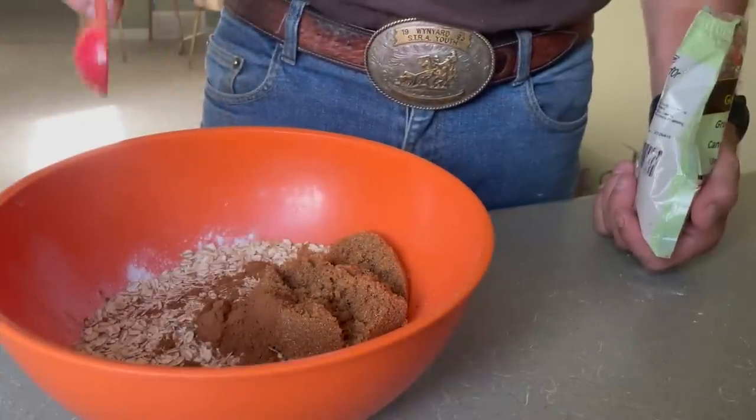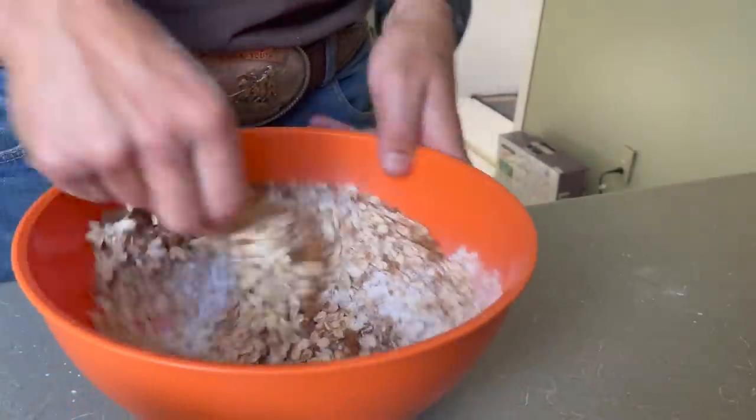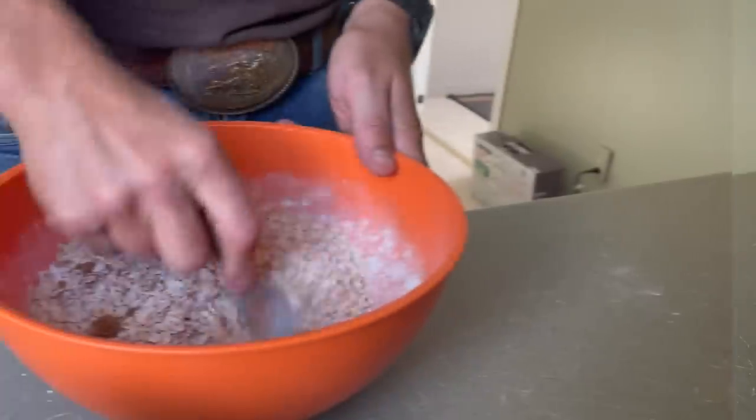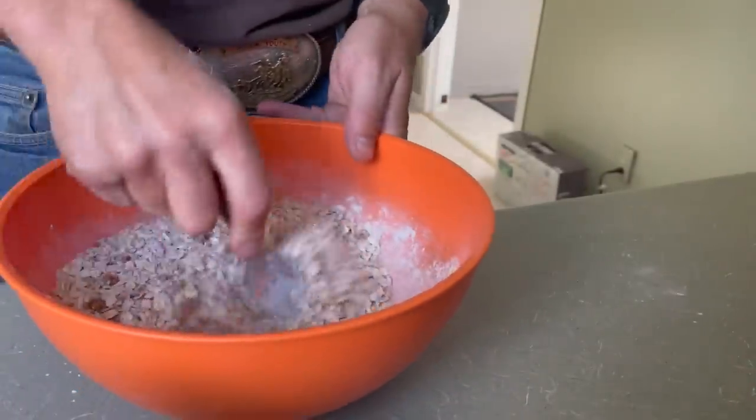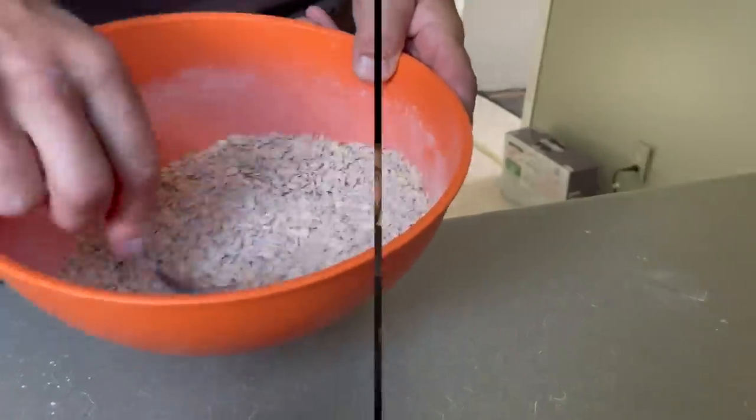Teaspoon of cinnamon — a little bit extra because I like cinnamon, no big deal. Mix that together, get all those clumps of sugar broken up in there. Don't mess around here. That's what you're looking for right there — nice and smooth, no lumps.